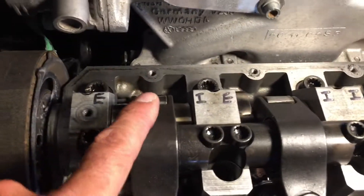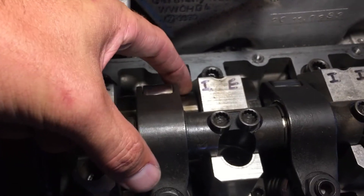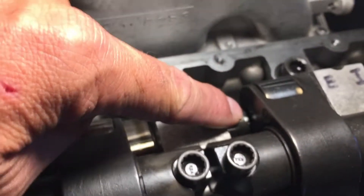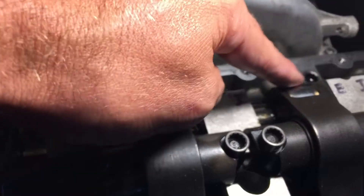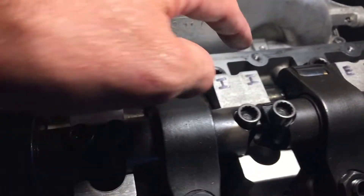What we're going to do is bring the lobes on the intake side up. Here's one that's set right now — we're going to bring the lobe, the highest point on that lobe, up until it's dead center on the wheel of the rocker.